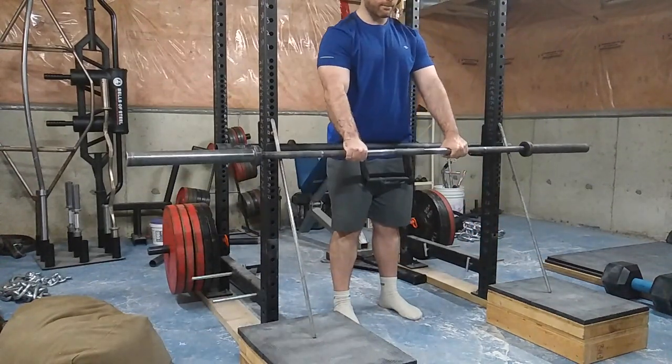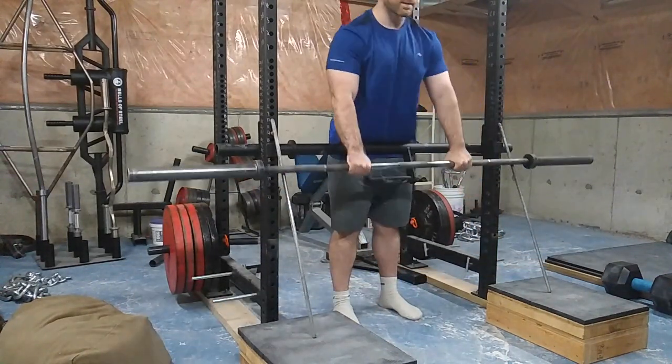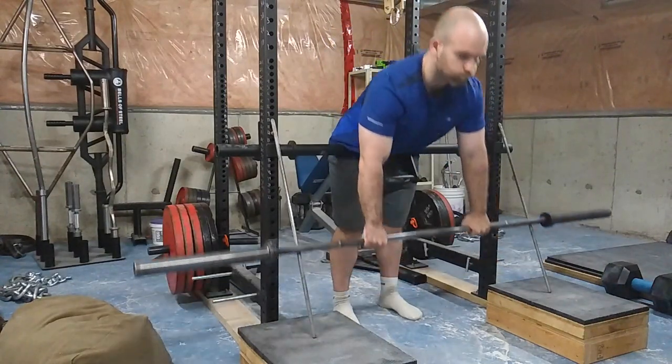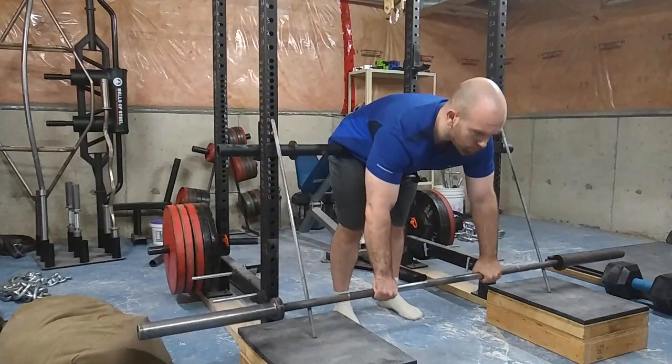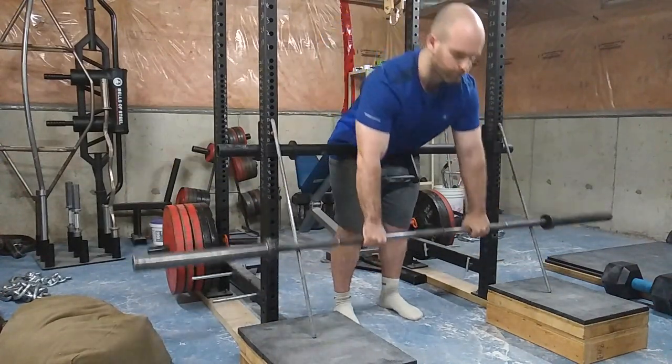I really like this lift, and all I did was put one of my farmer's handles on the safeties with my safety pins going downward outside of my rack — and it works beautifully. In conclusion, you don't have to do these four specific things; I'm just saying use a little bit of creativity. Not everything needs to be purchased, especially not at absurd prices.